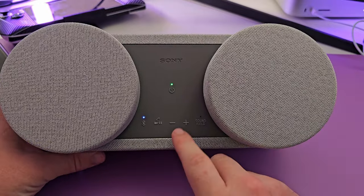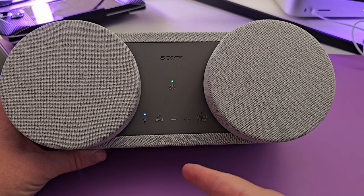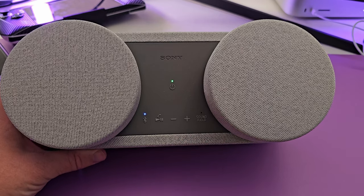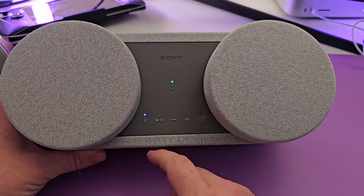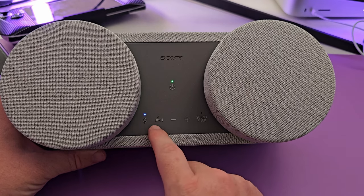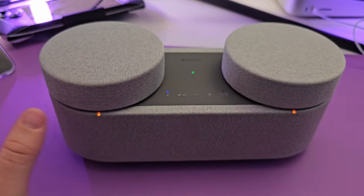As long as you're not really shaking the device, the speakers will stay pretty steady. The physical buttons on the speaker work really well too. If you don't want to use the app you don't have to — you could just connect via Bluetooth and use it like a regular speaker without the app at all.